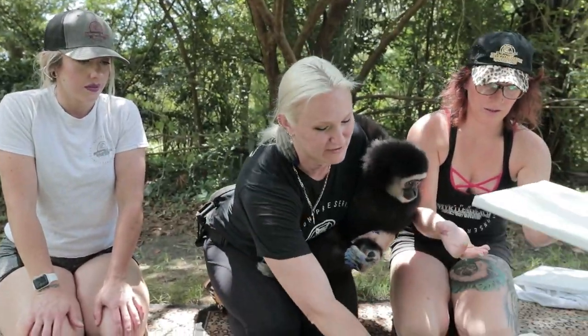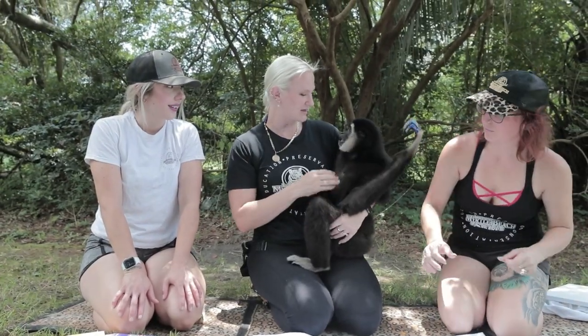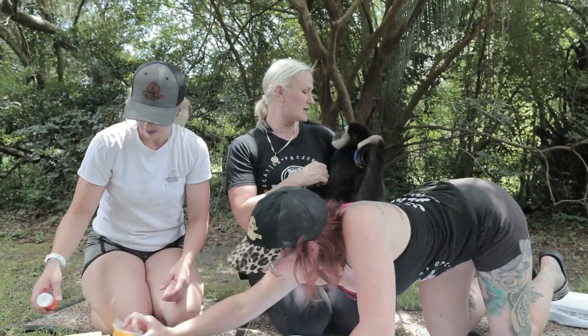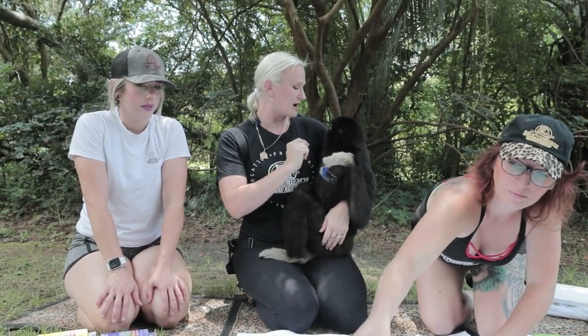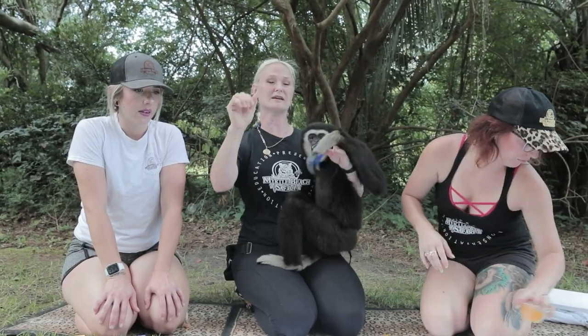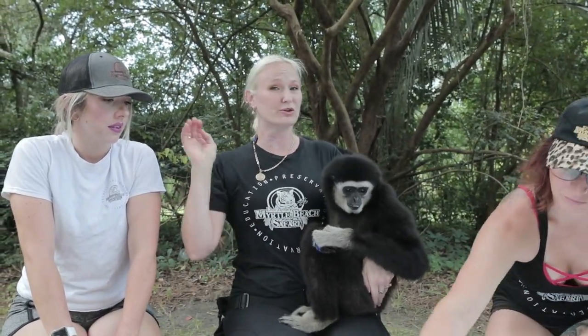Now, Tapas is just a baby. He won't actually be full grown until he's about seven and by then he'll be 35 pounds. He'll stand three feet tall and have a six-foot wide arm span. The nice thing about their arm span is because they live in the canopies of the trees — they actually go swinging through the jungle in that hand-over-hand locomotion that they're famous for, which is called brachiating, and they can actually go 35 miles per hour and 35 feet at a time.